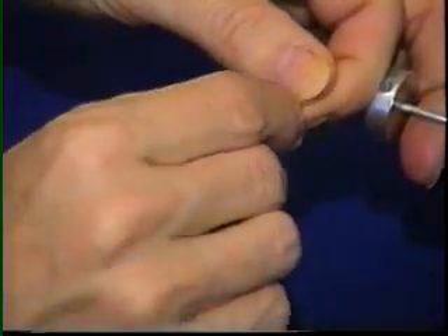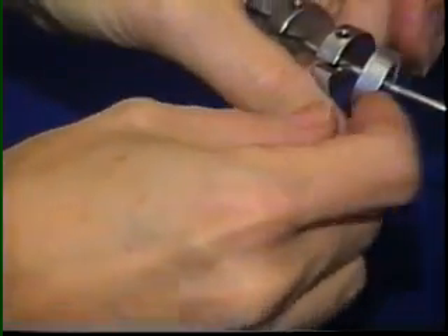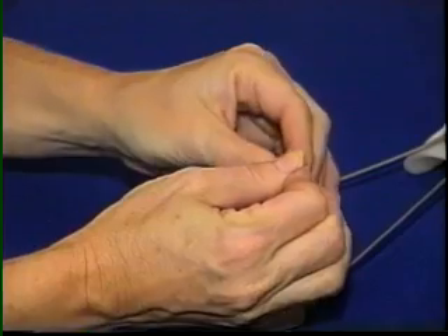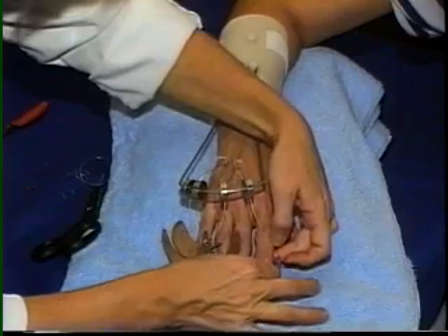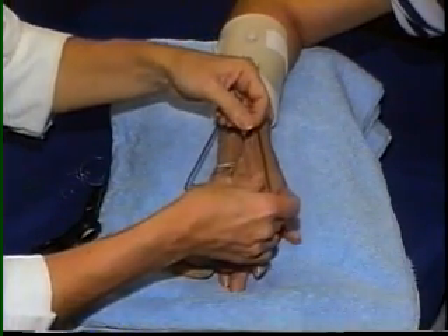The nylon line of each finger cuff is folded at the thinner area to be threaded through the wheel. Then the nylon is creased at the thick portion in order to center the static line which will be attached. A static line, string, or nylon ties each finger loop to the post.